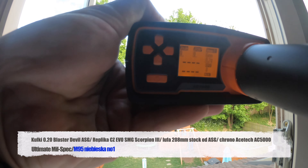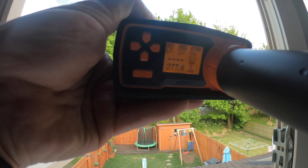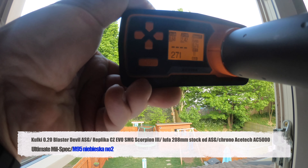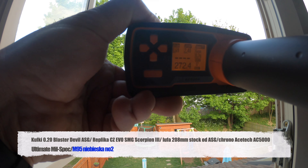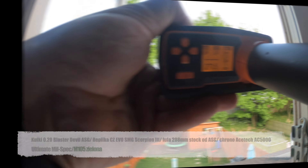Pierwsza niebieska sprężyna M95 daje wartości: 283, 281.7, 278.9, 279.8, 281.7, 281.3, 283, 278.4, 281.3, 277.4. Druga niebieska M95: 271, 273, 272.8, 272.8, 267.9, 274, 271.5, 272.4, 273.3, 272.8, 272.9, 273.9.